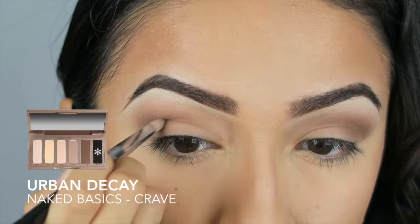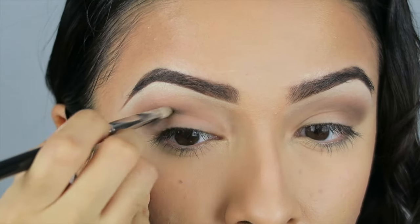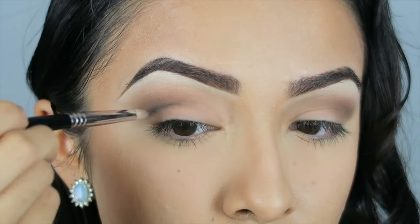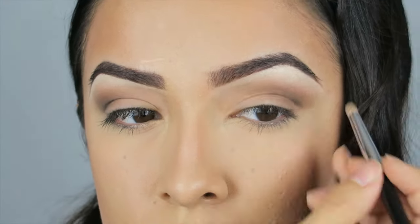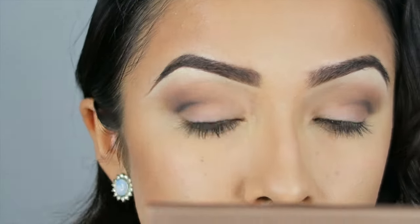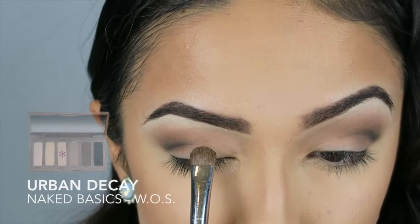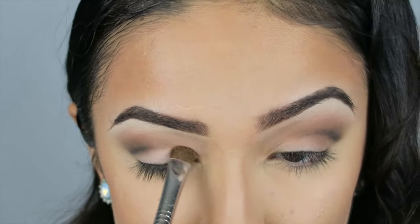Now taking a pencil brush, I am going to take the color Crave to carve out the outer half of my crease. Next, I am applying the color WOS all over my lid.